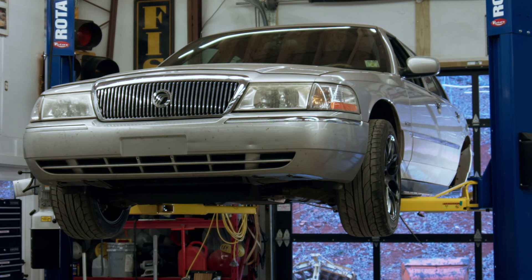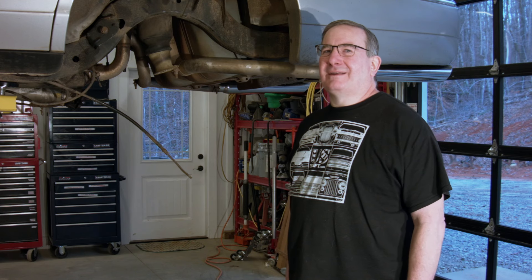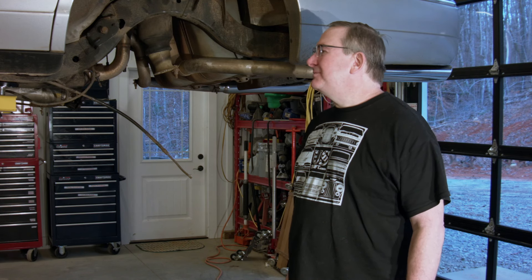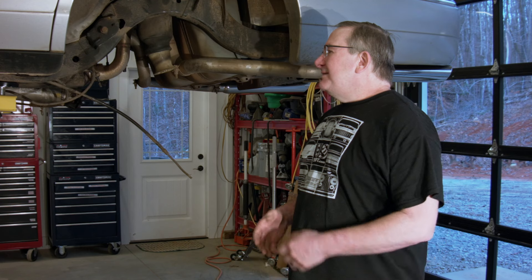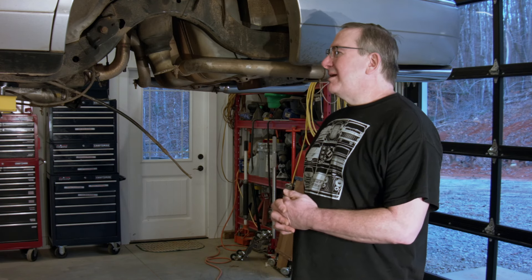Hello everyone, we're back here at the left rear wheel well of the Silver Bullet. This is our first video in quite a long time because since the last one we moved and built a new shop, and various other things happened — it all took much longer than planned or expected. So we're back on the 10R80 project trying to get that going and making a lot of progress.